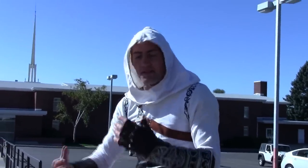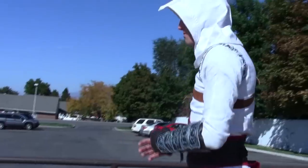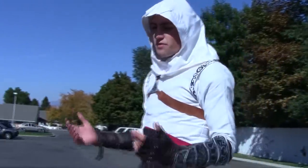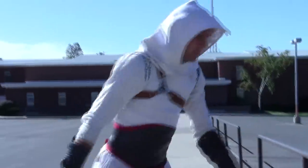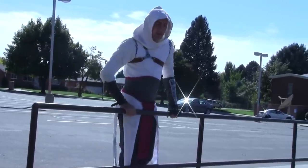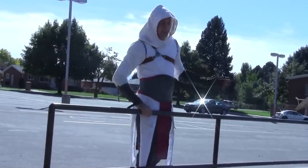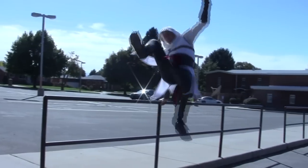As you start getting comfortable with the vault, you'll want to start learning how to do it a little bit faster. As you take it faster and faster, you'll be able to feel more confident and comfortable with it, and eventually get into other vaults where you're not even using your foot. I also like to apply the same type of concept when learning other vaults, so I'll show you some examples of how this same principle can be applied to other vaults you'll be learning in the future.